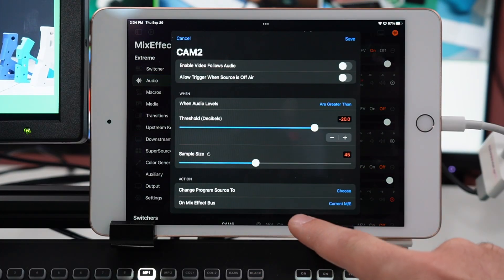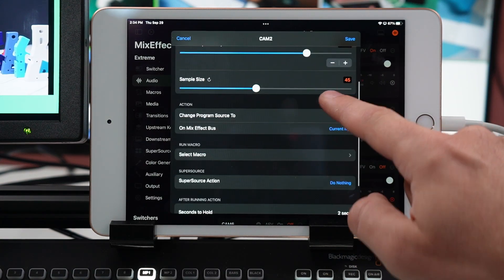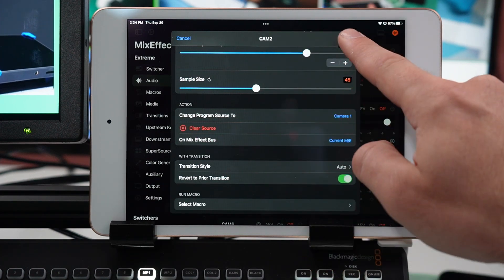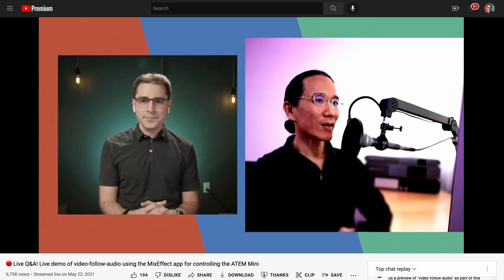There's also the really cool Video Follows Audio feature, where it can automatically switch cameras based on who is talking. It takes a little bit to set up, but you can turn on VFA for specific angles, choose an angle to switch to when nobody is talking, and then it just works automatically. I'll link to an older live stream I did with the developer to demonstrate this in action so you can see it in a real-life setting.